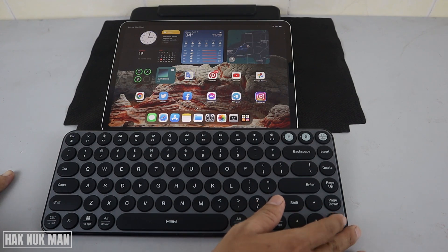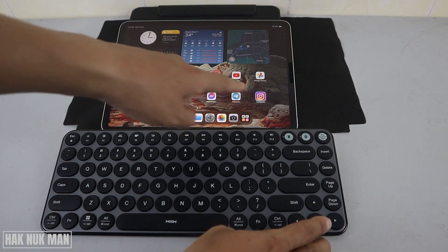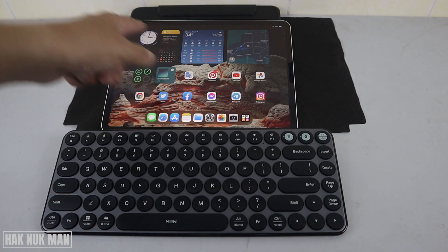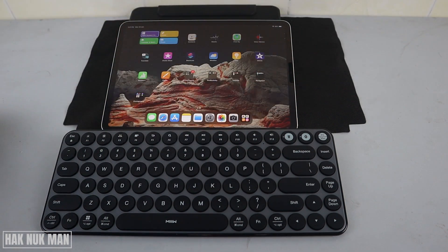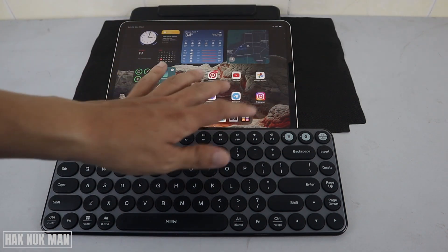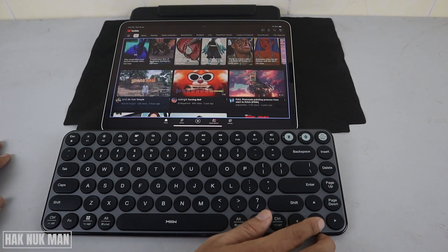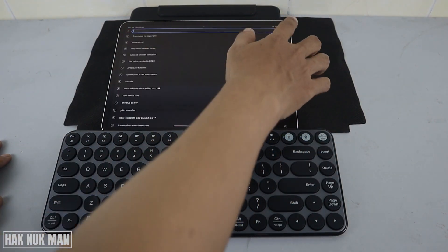Now we can press anything on the keyboard, as you can see here. When the selection is here and we press to the right, it will go back to the top. To scroll another page you need to use your finger. I go to YouTube and we can press down.